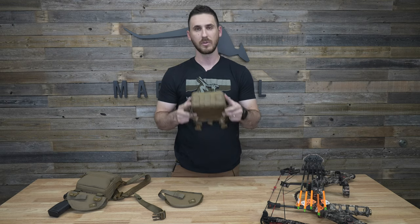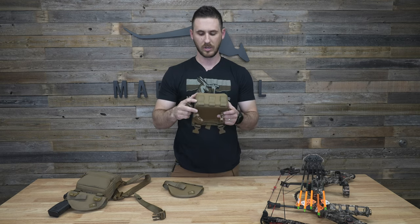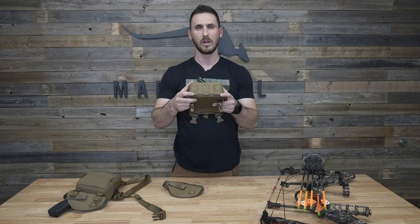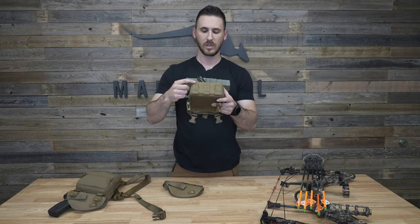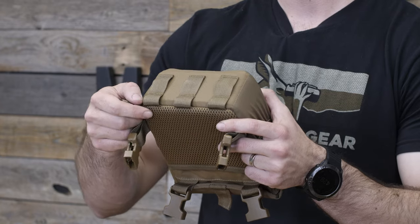Hey guys. I'm going to show you how you can use the bottom attachment bow hanger kit on the bottom of your binocular pack while using our handgun holster at the same time. Traditionally, the bottom bow hanger hooks are designed to be attached to this half MOLLE section on the bottom of the pack — you have your full one-inch section and then about a half-inch section that runs into the seam.